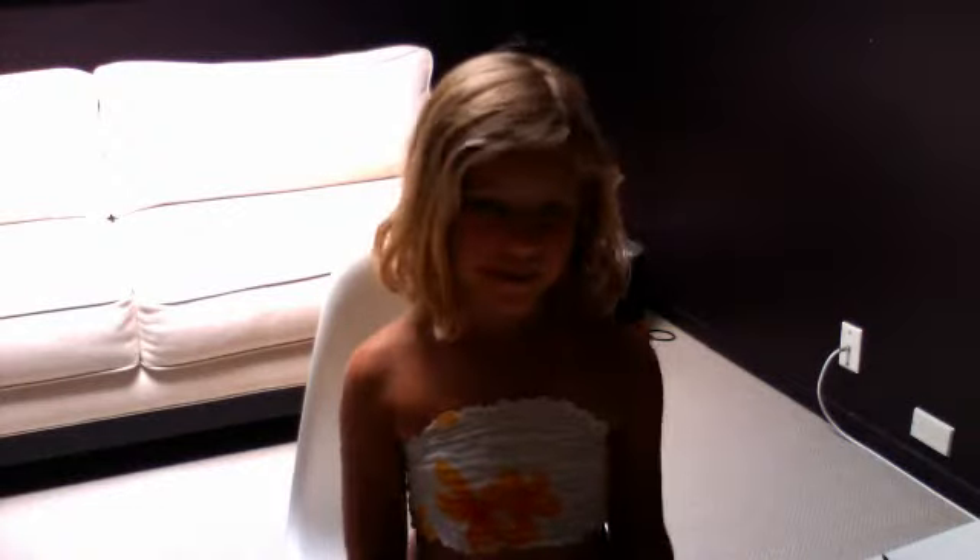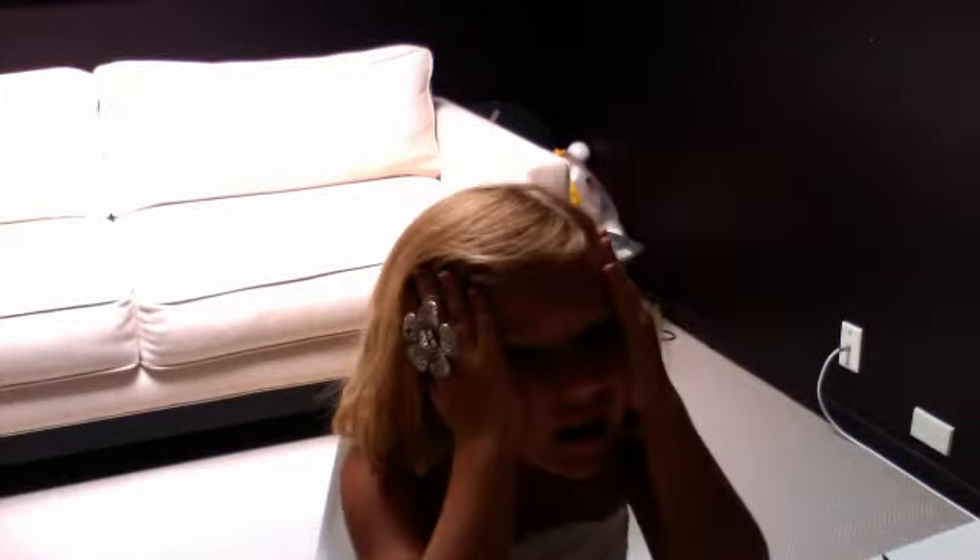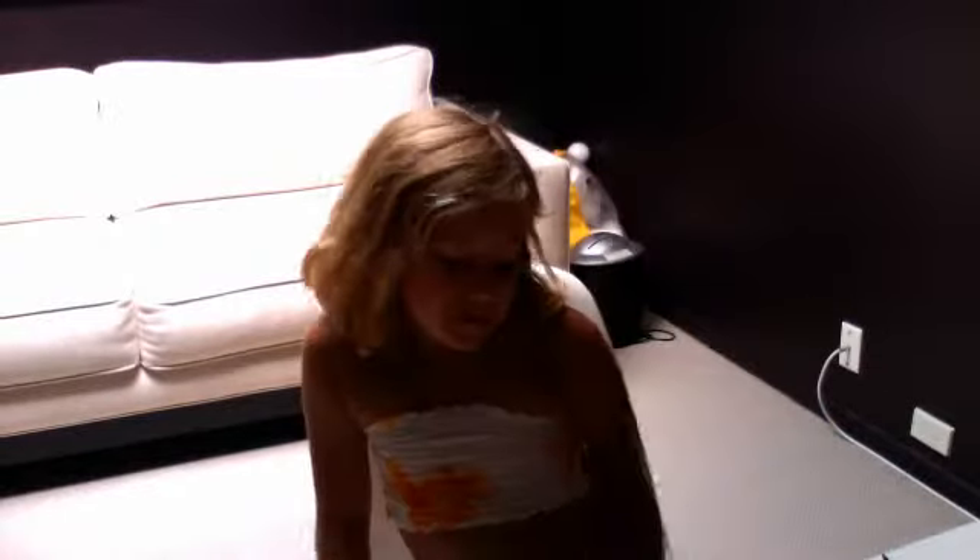Hey, it's Stella. Today I'm making a butterfly face painting video. I know you're probably wondering why I haven't made one for such a long, long time. Now I will.